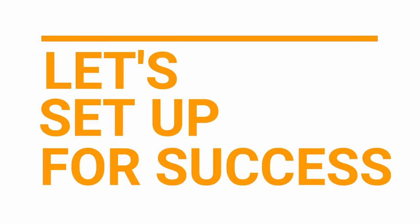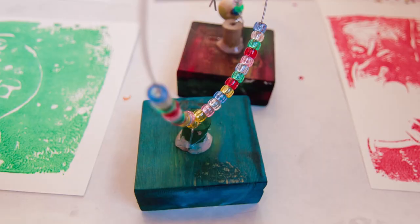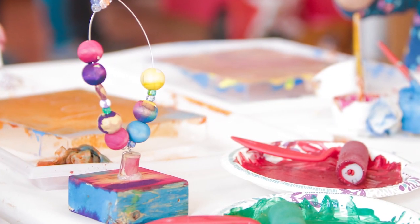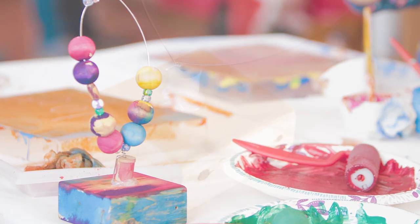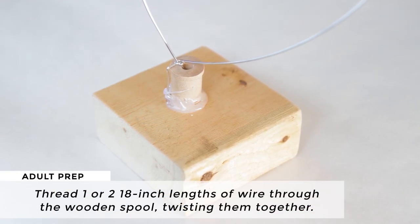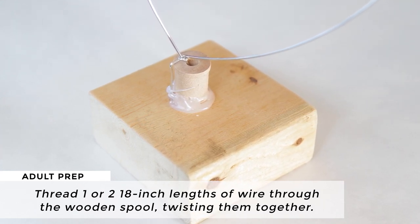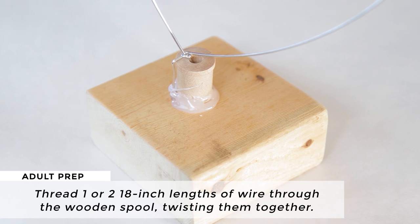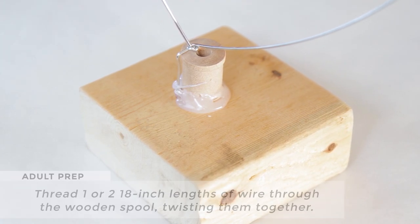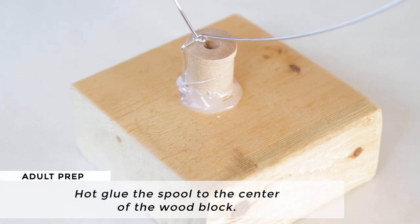Let's set up for success. To prepare for the best possible experience with the wire and bead sculptures, there is an adult prep step. An adult will want to prepare the base of the sculpture by threading one or two 18-inch lengths of wire through the wooden spool, twisting them together to hold them in place, and then hot gluing the spool to the center of the wood block.